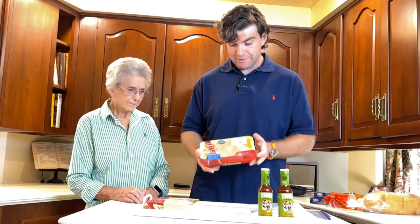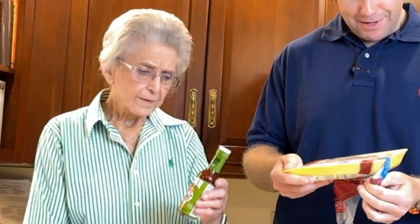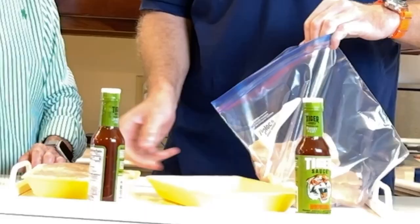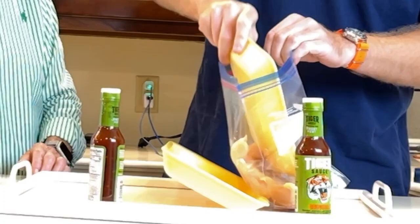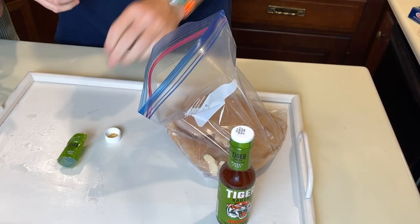I use these thin-sliced chicken breasts — they're little cutlets. If you can't find these, you can get regular chicken breasts and cut them in half, but this saves you a lot of work. This is called Try Me Tiger Sauce. Dump the chicken in the bag and pour the marinade in — this ain't rocket science. Now we're going to add the Tiger sauce.